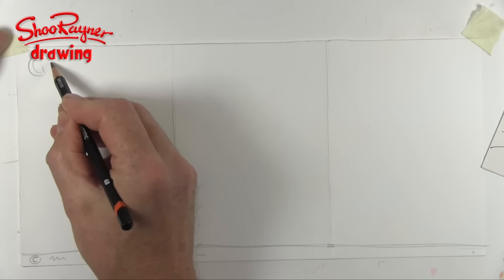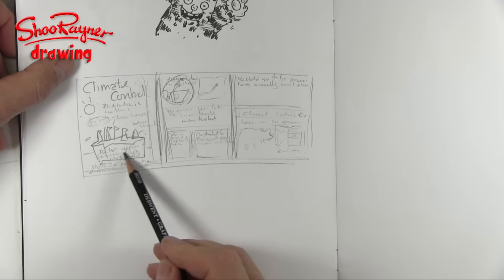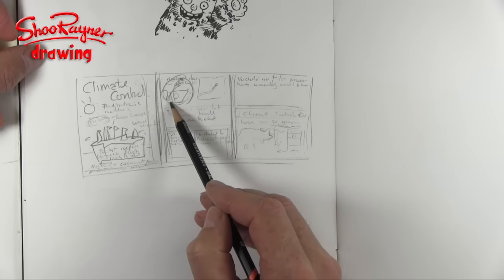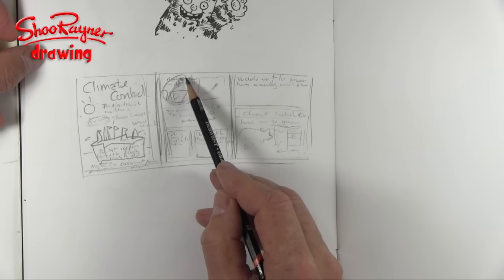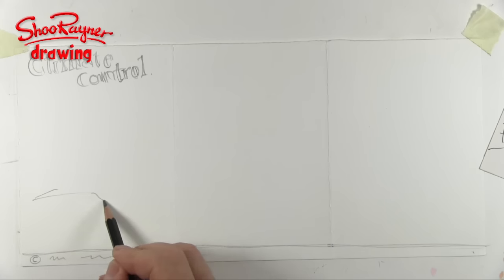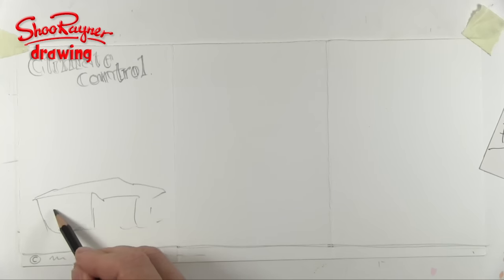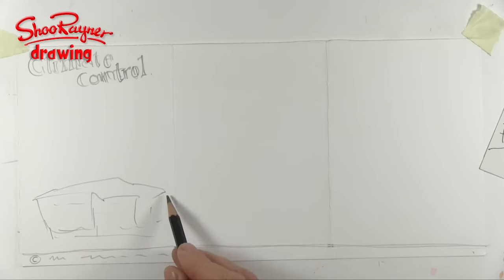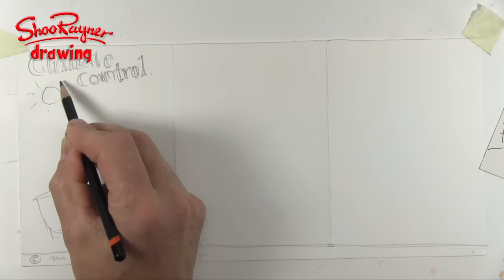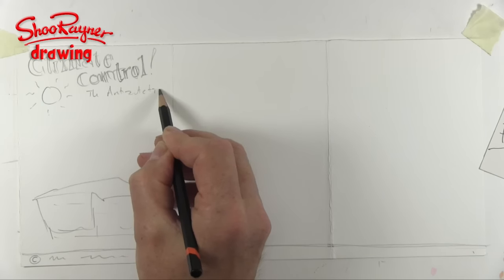I think I'll put a little line right the way across the bottom for copyright details, so that can go right along the bottom and keep out of the way. I'm going to call this story 'Climate Control' — it's something the museum is taking seriously and wants to promote. What I've got here is some little penguins sitting on the last iceberg in the world, floating from the southern hemisphere up across the Atlantic, up the Irish Sea, and into the Manchester Ship Canal.